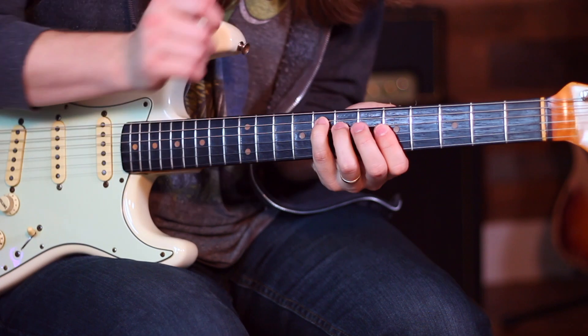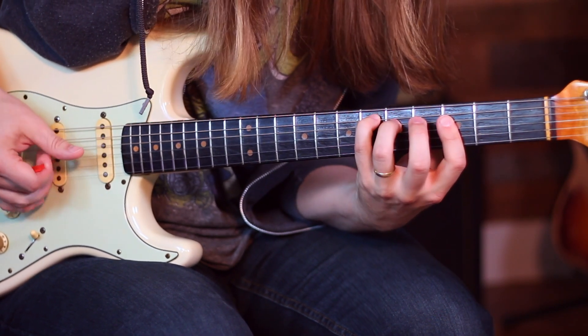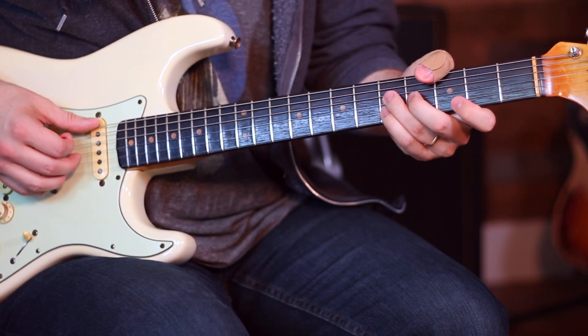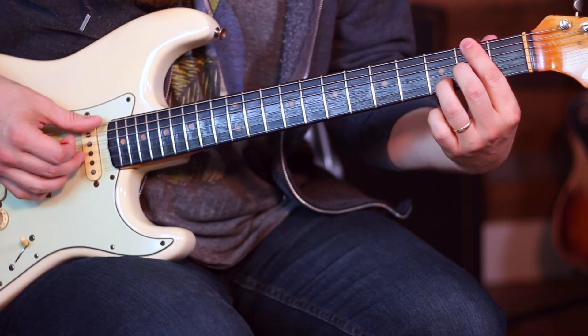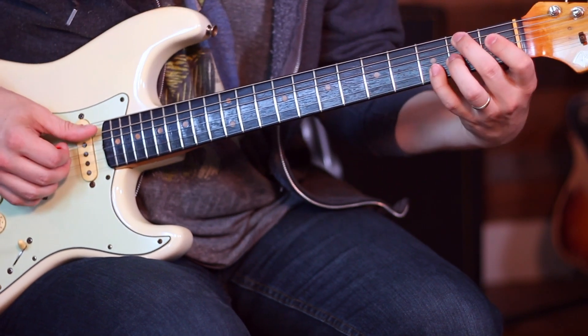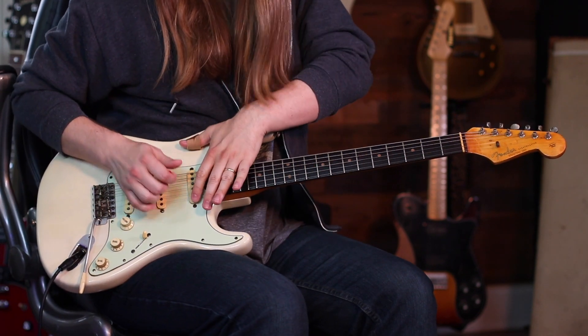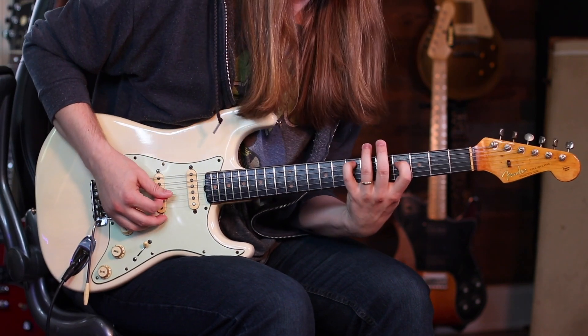He continues moving the chord shape down, and eventually gets to the final one — I can never get that harmonic quite right. Rivera Paradise is riddled with cool chords. Learn some of his chords — I'm telling you, you will not regret it.